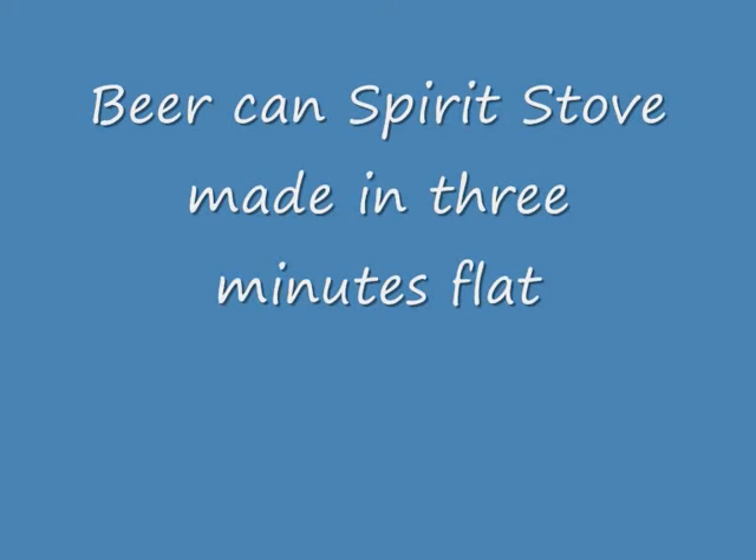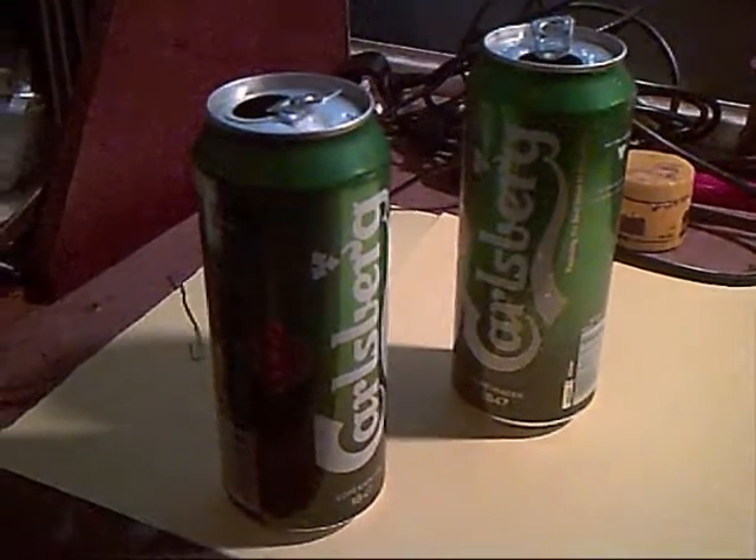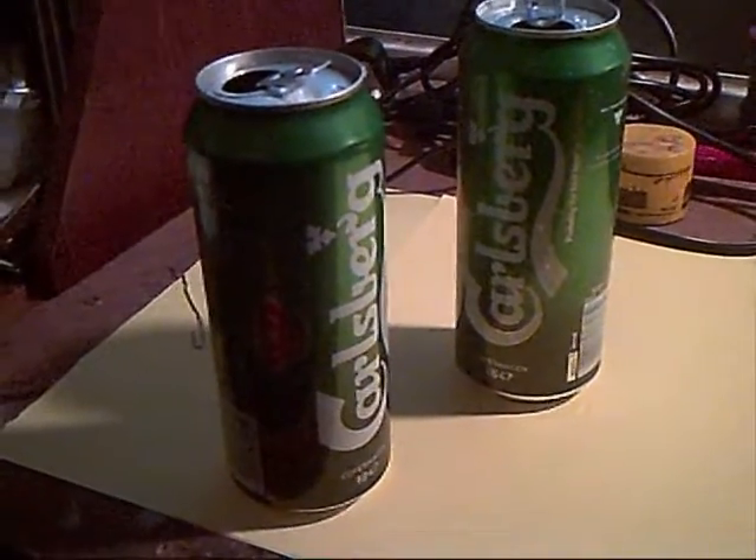Hello everybody, this is my version of the beer can spirit stove made in two minutes flat. First you grab two cans — any two beer cans, not spirit cans, just beer cans.